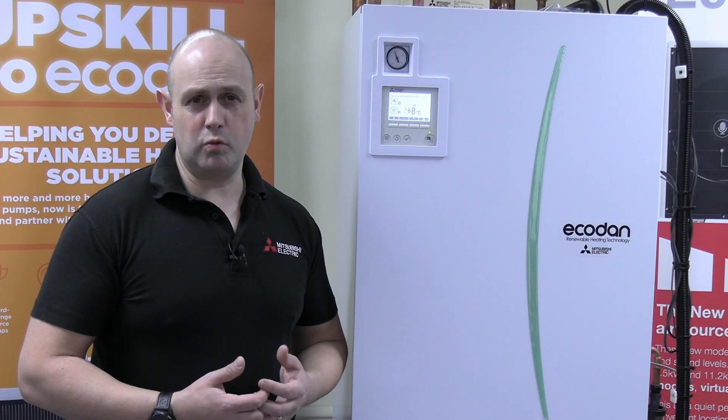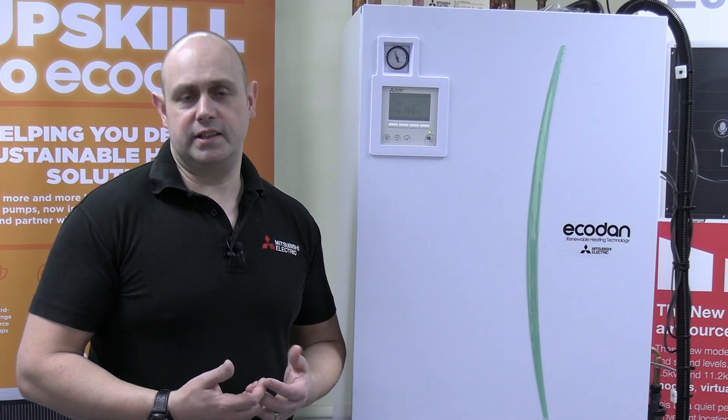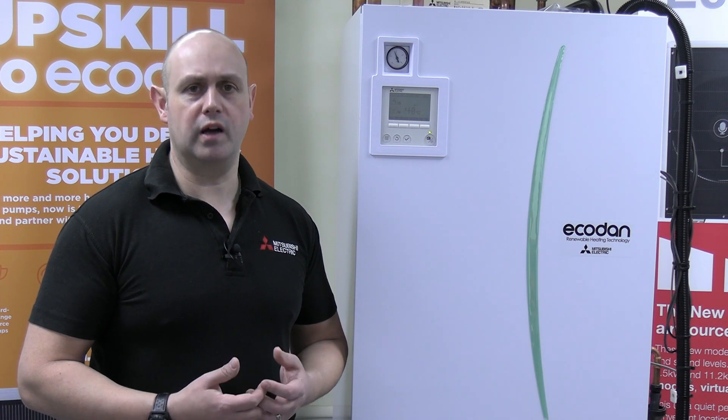Looking into a J0 or J1 fault. Basically, this is where you've lost communications with your wireless controller.